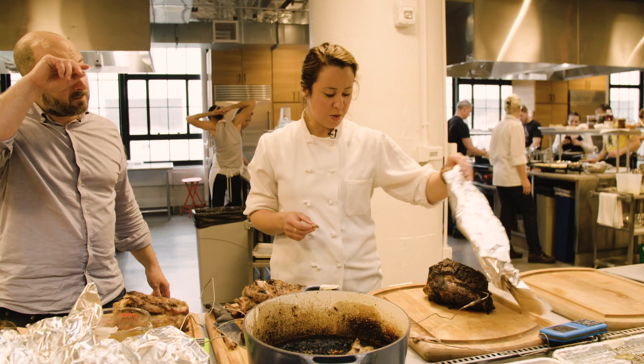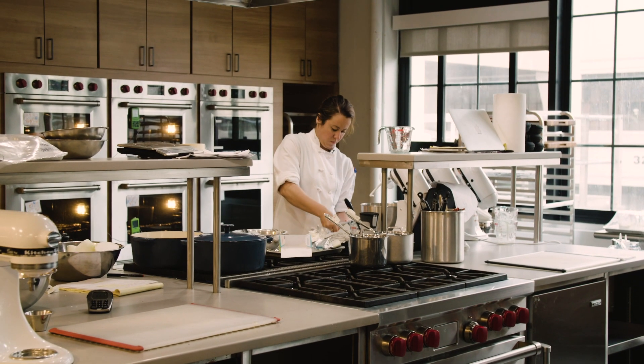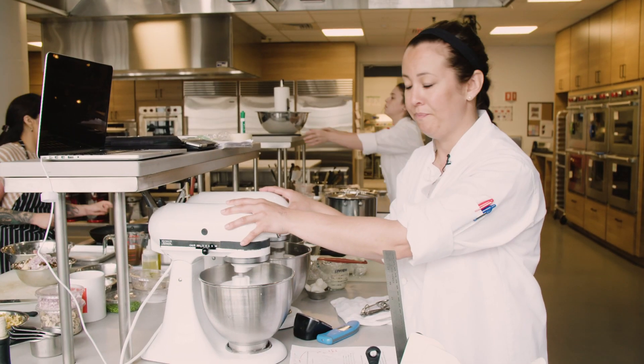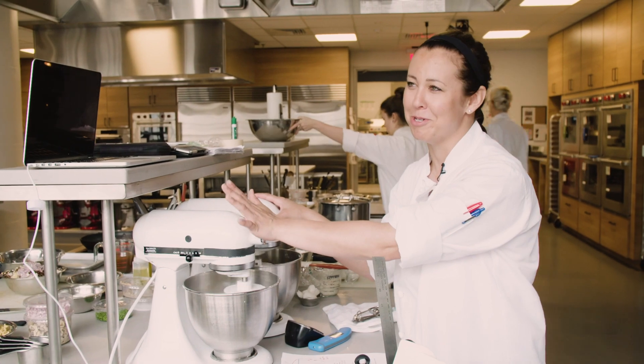She knows the traditional way to do things but gets a thrill thinking about a different or better way. It's Tuesday; I've been working on this for about 15 days — I should just say 20 because I've been thinking about it on the weekends too.